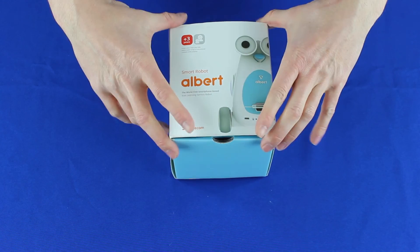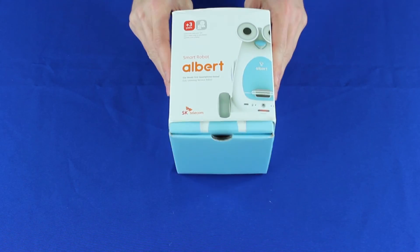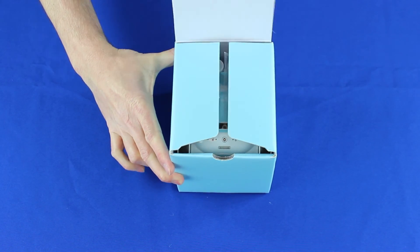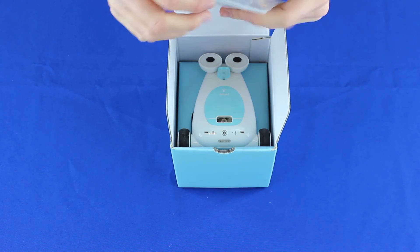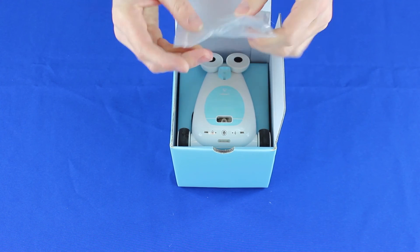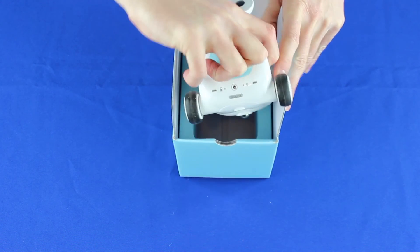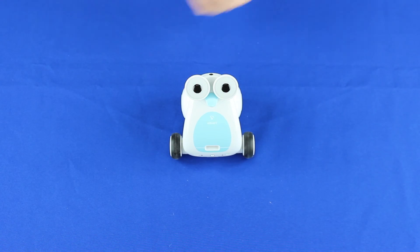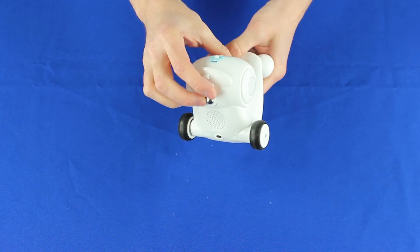So here we have our Albert smartphone robot. This is the box you get, and if we open it up we get another box, and inside this box we have our Albert. We also have some phone holders. We'll pop Albert out of the box — there he is — and put the box aside so you can see him clearly for the camera.